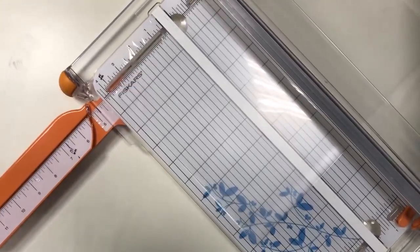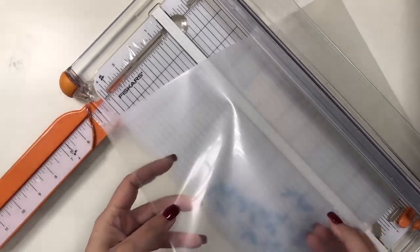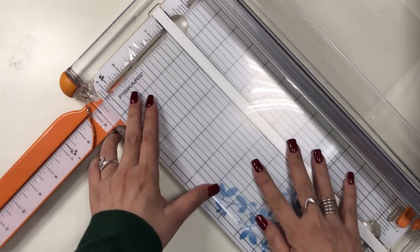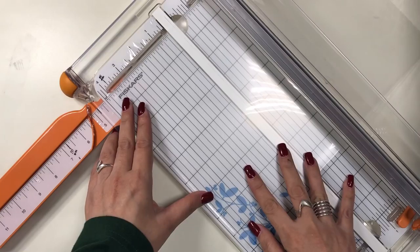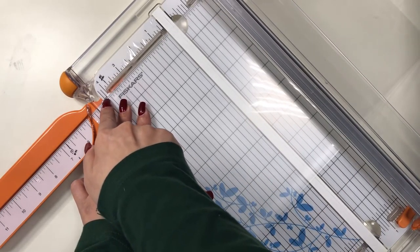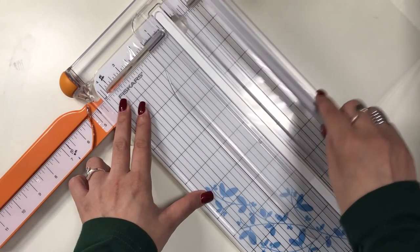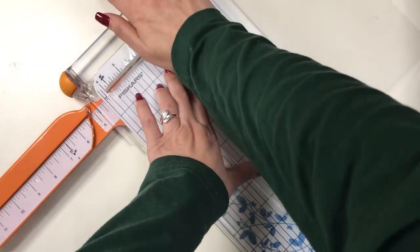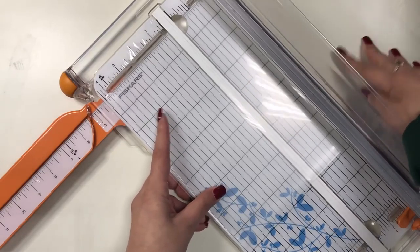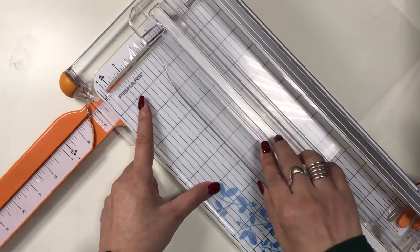I marked my paper trimmer according to the width of the personal size pages, which is 95mm. I extended a little bit beyond that so the dividers can be slightly wider than the actual pages in my planner. The dividers on my previous polka-dotted planner are wider because the tabs are on the sides instead of at the top, and I really liked that.